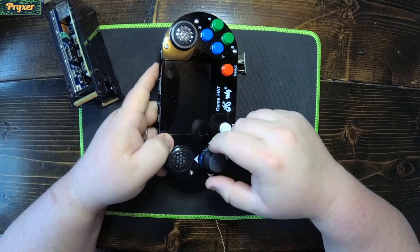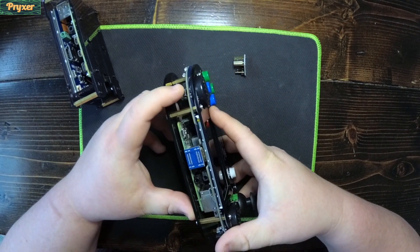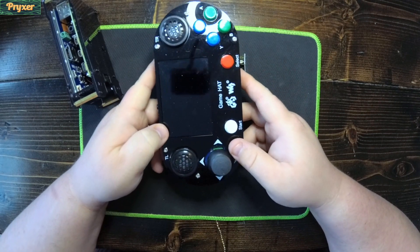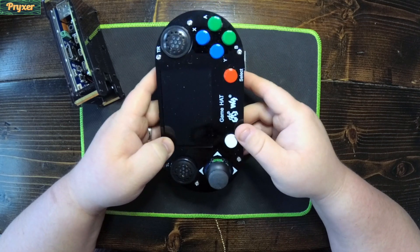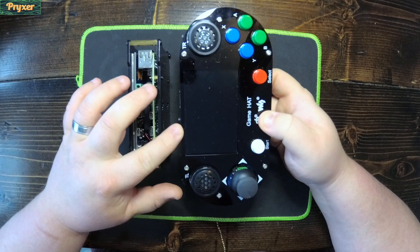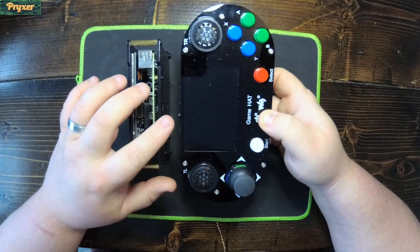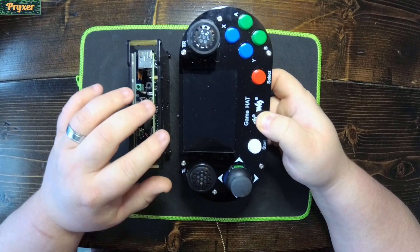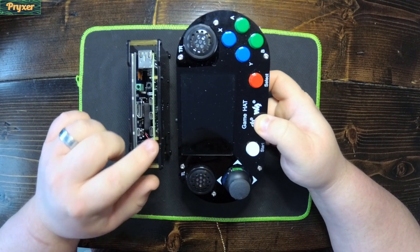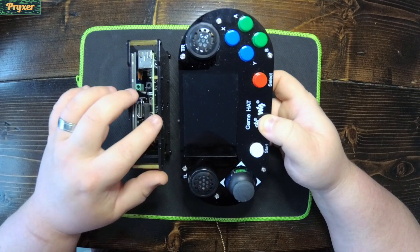If you guys remember this amazing screen but poor quality shoulder button WaveShare Game Hat — this was kind of my first foray into Raspberry Pi handhelds. I do love this handheld; it's got amazing speakers and the screen is great for what it costs. Let's see if the L-shaped bracket for mini HDMI to HDMI will fit the Raspberry Pi 4 into this hat, and just jump right in and throw this Pi 4 in here.